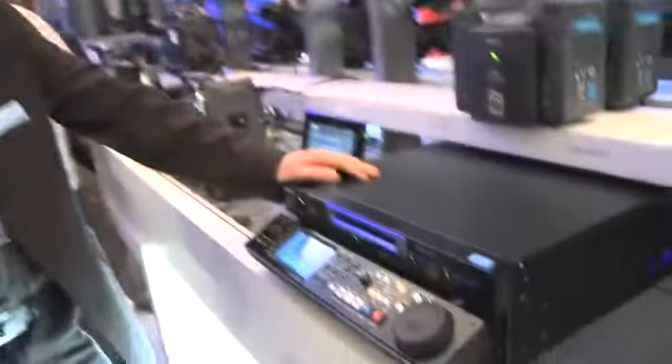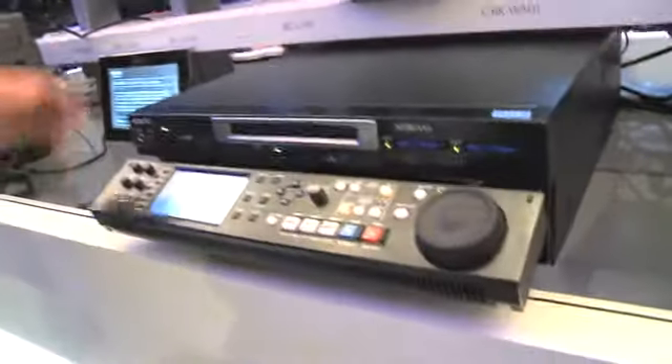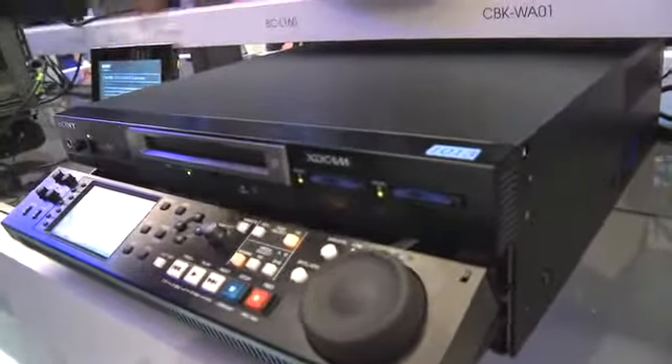Hello, my name is David Young. This is the Sony stand at IBC 2010, and here we have the XDS deck. It's a hybrid option, so we have SXS and professional disc.